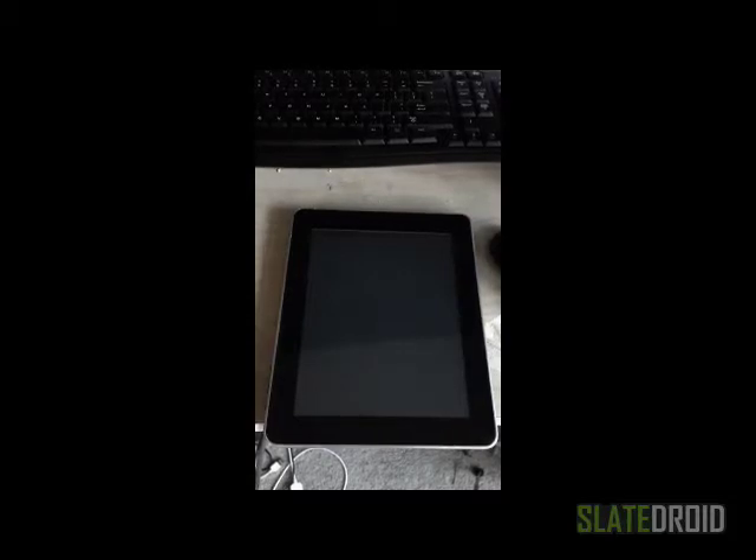Okay guys, this is the HeroTab M802 right here. I'm going to show you how to open it up so we can get to the good parts inside of it.